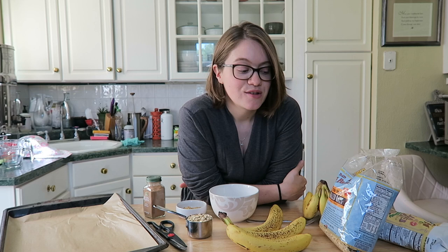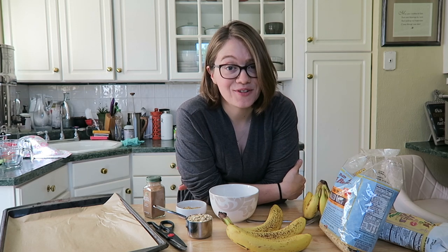Welcome back to my channel. Today we're going to make oatmeal breakfast cookies. Now they don't have to just be for breakfast — they can be for any time of the day. I love to travel with them as well, but I'm calling them breakfast cookies because this is literally what I eat almost every day.